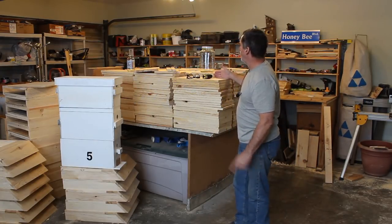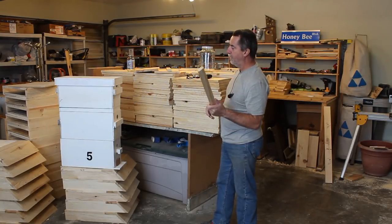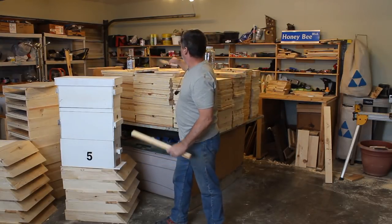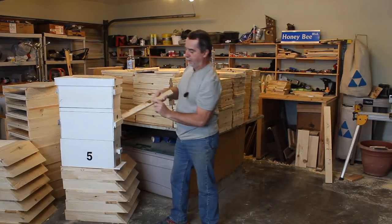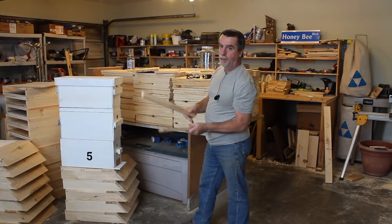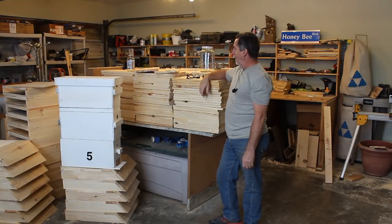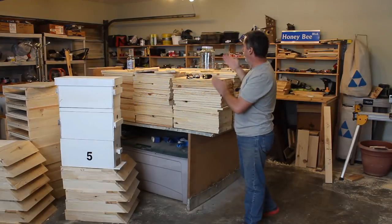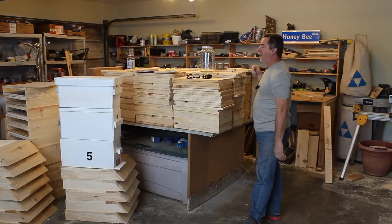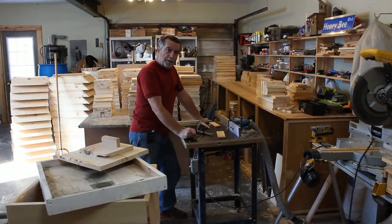I end up with about an inch-and-a-half trim piece when ripping, which works out perfectly for the inner cover material. In the case of a piece with an ugly knot, I can cut around that and it ends up being my handle. So the pieces I'm trimming off aren't going to be wasted — I'll use them for inner covers and handles.